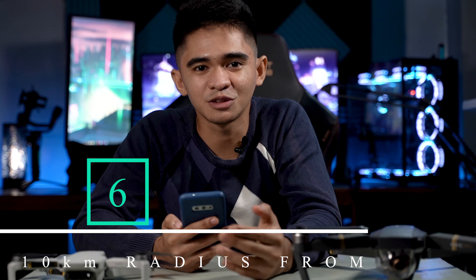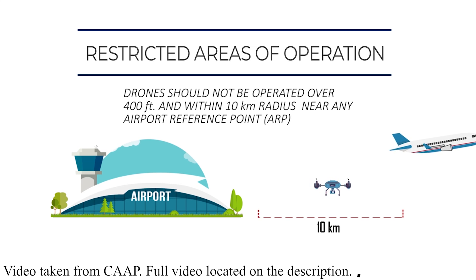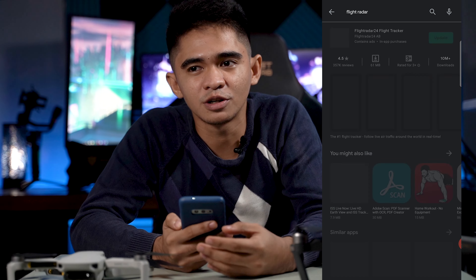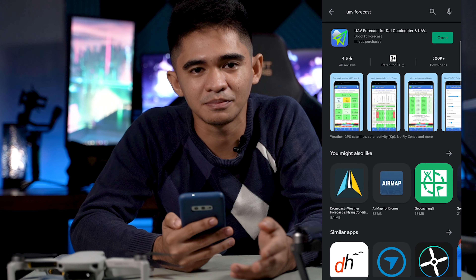To be safe, just don't fly your drone over 120 meters above ground level. The sixth thing is not to fly your drone within a 10-kilometer radius around the nearest airport. Obviously, you don't want to fly where airplanes are taking off and landing — that is extremely dangerous. A good tip is to search for apps in the Play Store or App Store that show you where airports are located, so you know where airplanes are passing by.